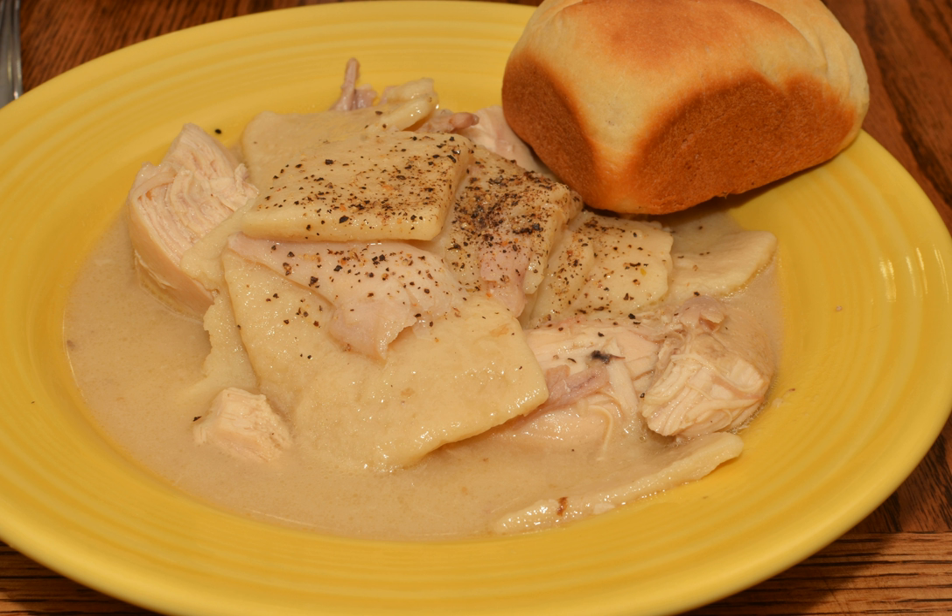Some sources say that chicken and dumplings originated in the southern United States during the antebellum era and was considered a mainstay during harsh economic times. It is also attributed to being a French-Canadian meal that originated during the Great Depression. One of the earliest versions of the recipe was cornmeal dumplings cooked with turnip greens.